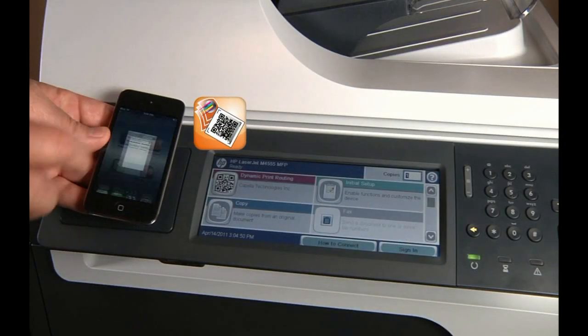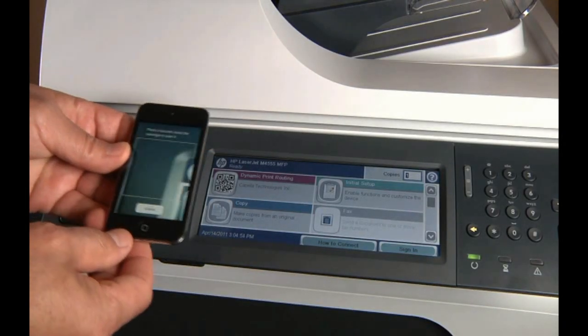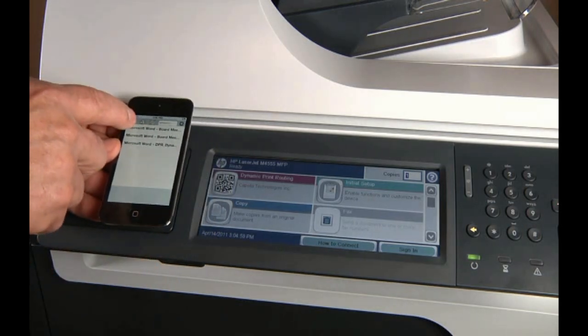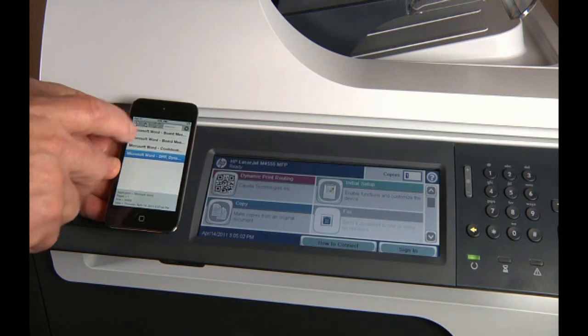Simply select the DPR app on your mobile device. Tap the barcode icon. Using your mobile device's camera, scan the DPR barcode on the printer's display. Tap the refresh icon to view your most recent print jobs. Select the print job you want to output.